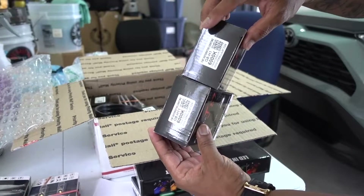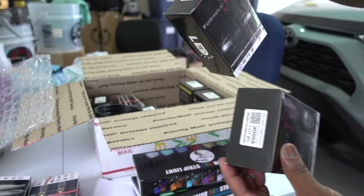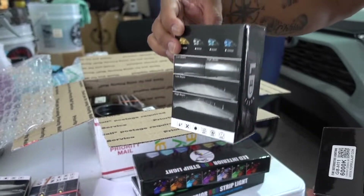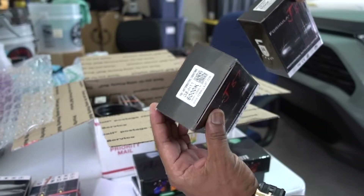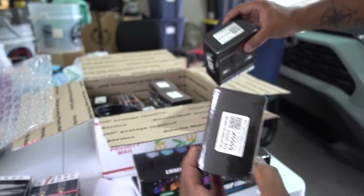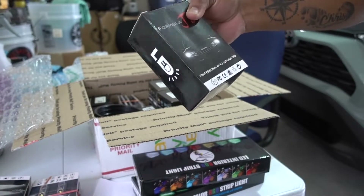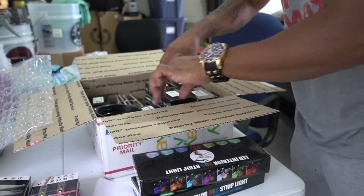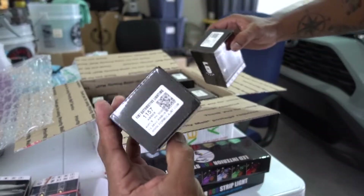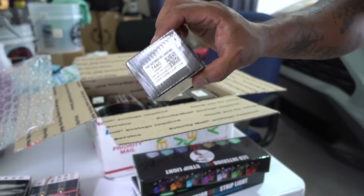They sent H1 bulbs because I told them I have custom headlights on my 2000 Honda Accord and I'm running H1. They even sent H1 and H11. Also 9005 for my high beams on the Accord, 9006, and 9005 again for the high beams. Then 1157 front turn signals for my Accord, and 7440 rear turn signals for my Accord.